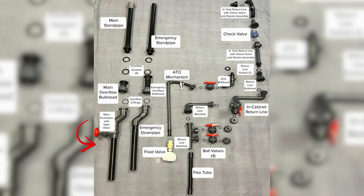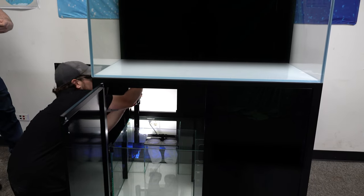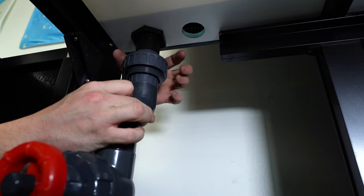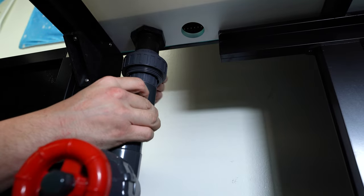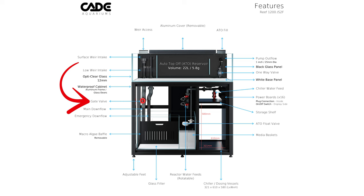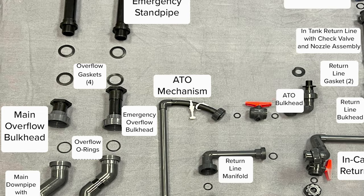After this is completed, we will connect the overflow to the down pipe into the sump. Connect the main down pipe with the gate valve to the main overflow bulkhead. The gate valve controls the volume of water flowing through it from the display and significantly reduces any noise from water draining into the sump. Silent operation is an often overlooked feature on many aquariums but it is one aquarists will appreciate. CADE includes o-rings at every union on the plumbing to provide watertight seals.